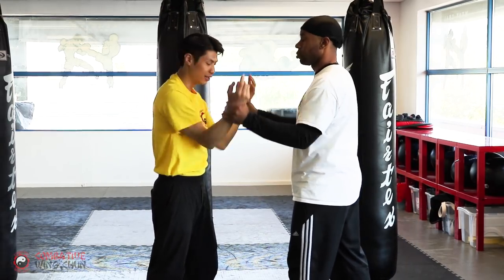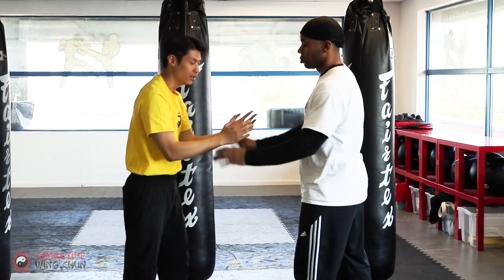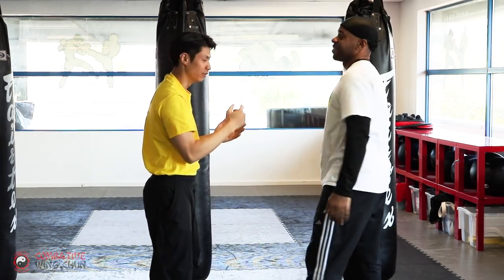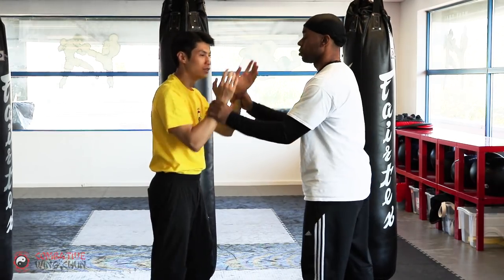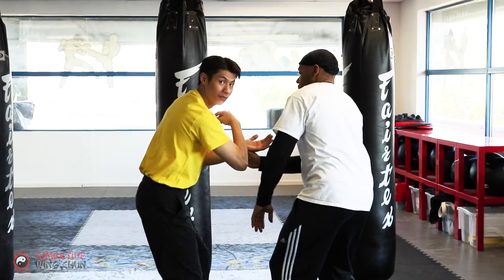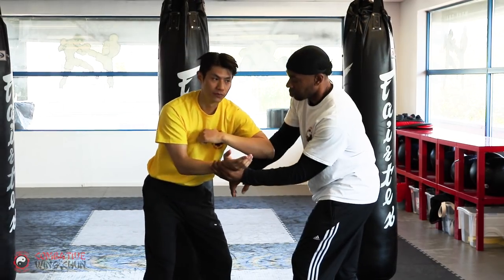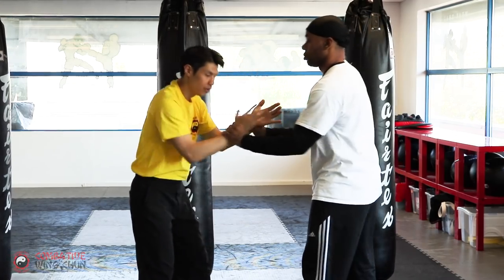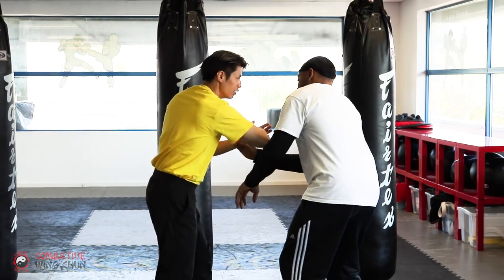If I lift my elbows it doesn't work — I have to keep it like a train, in and out. Now if it doesn't work, there's a next step: bring your elbow over. Once you do that and it doesn't work, bring your elbow over and once your elbow goes over, sink the forearm down. So: circle in, elbow over, sink it down, back fist follow-up.